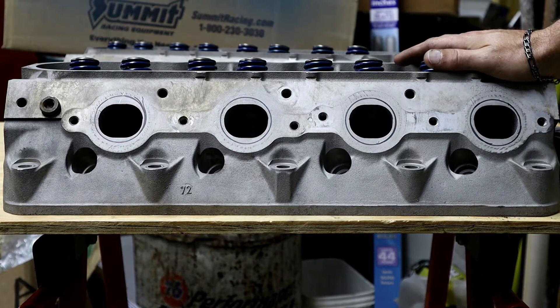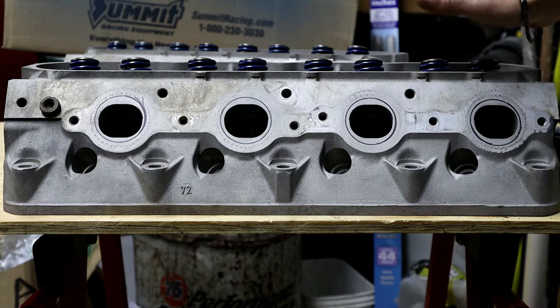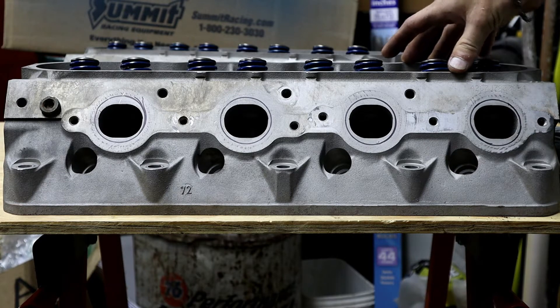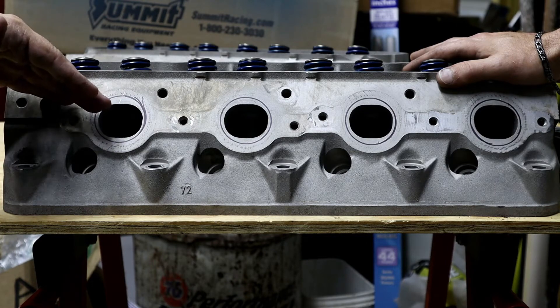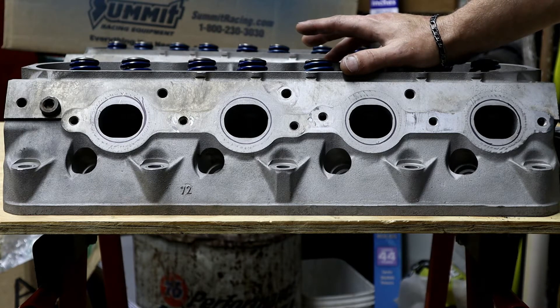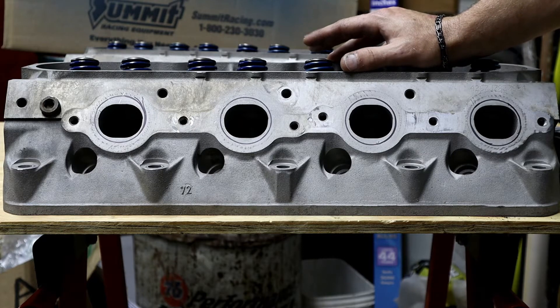On the intake side, we're not doing anything, because GM has already made it flow as much air as it can without disrupting any oil or cooling passages. GM already has a gasket match on the intake — it's already an oval, elongated port. You really don't want to mess too much with the intake unless you're doing a custom intake from Holley or someone like that, in which case you'd want it professionally machined.